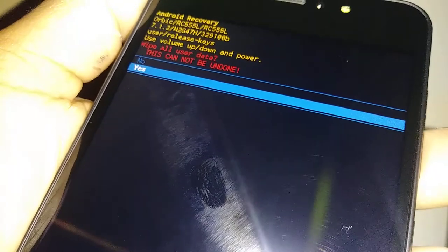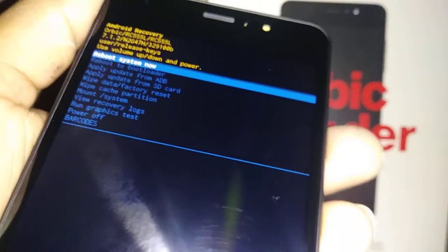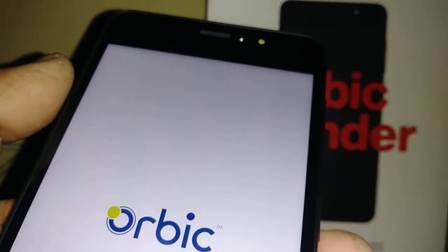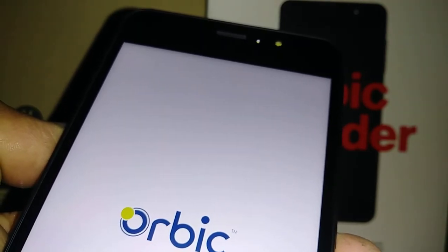The phone will show 'Wiping Data' and 'Formatting Data.' The last step — 'Reboot System Now' is highlighted, so just press the power key to reboot the phone. The factory reset with external buttons has been completed.